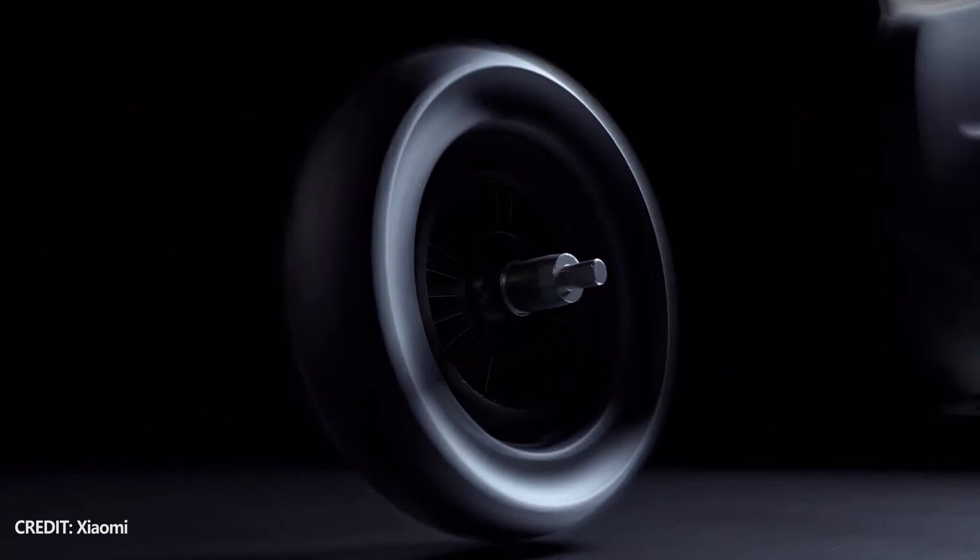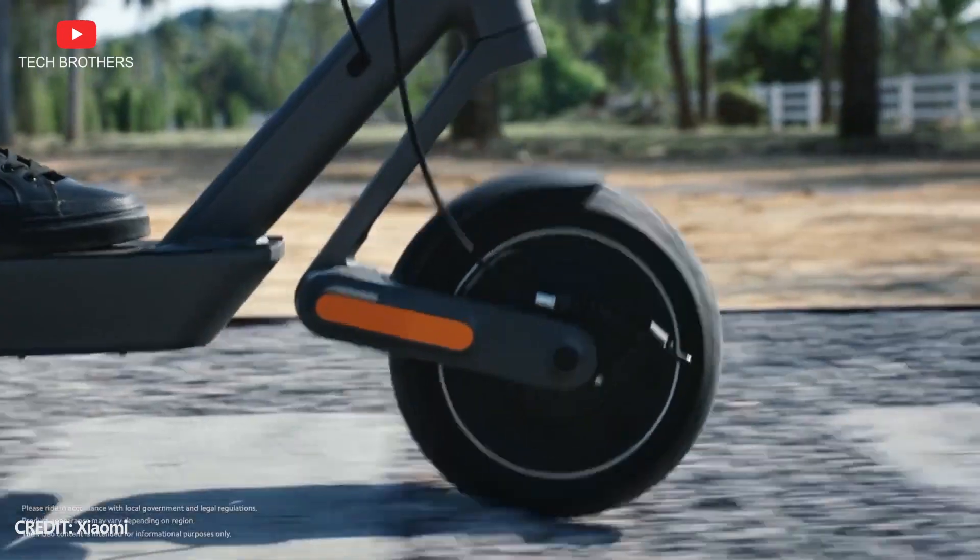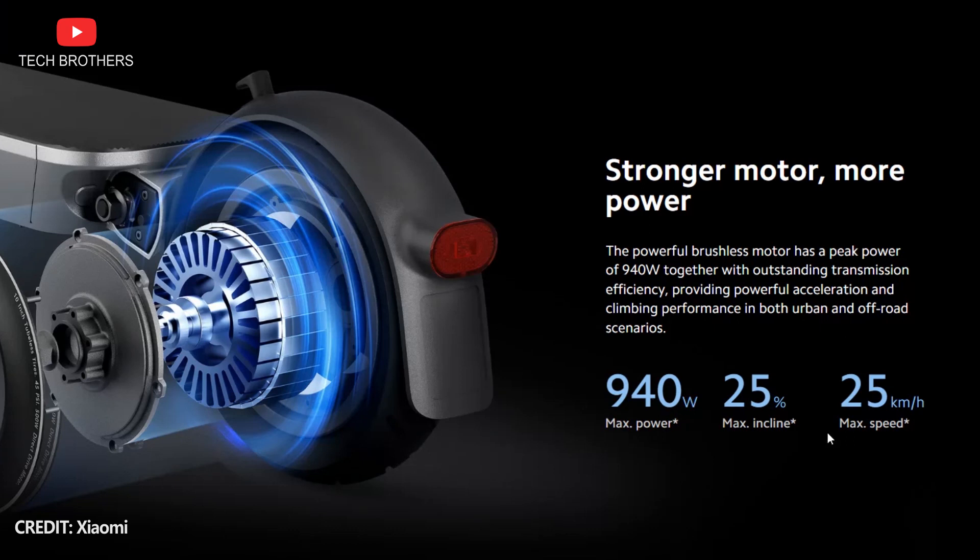The new electric scooter has a peak motor power of 940 watts, but the maximum speed is limited to 25 kilometers per hour.